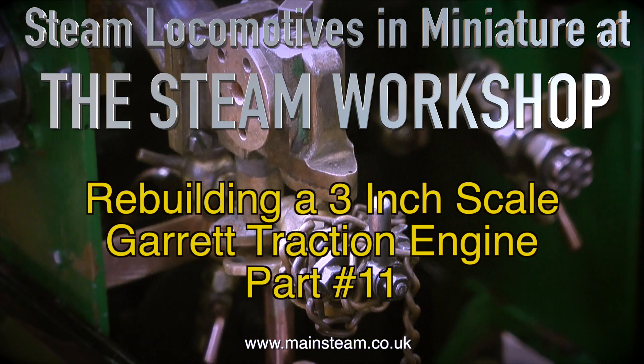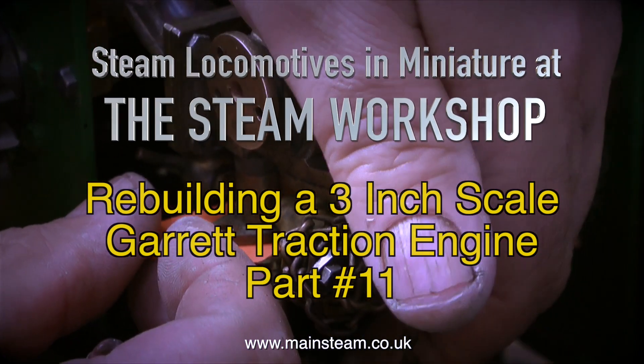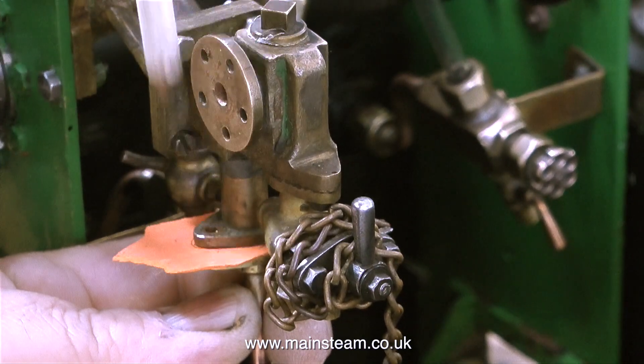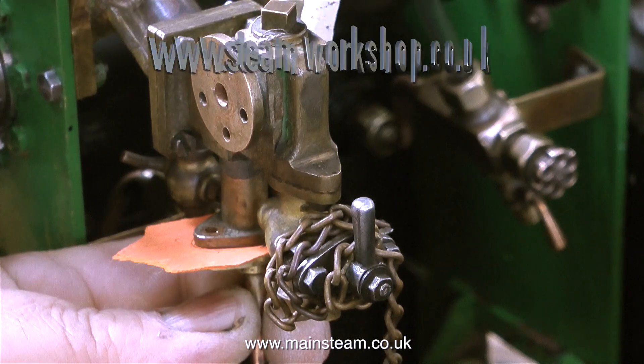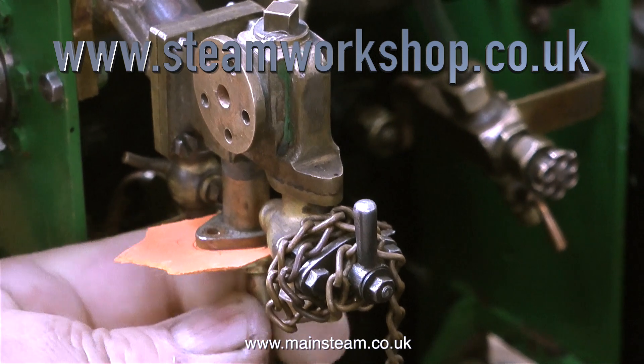This is the water pump, and what this does is it takes water from the tank and either pumps it into the boiler or recirculates it back to the tank. There are two pipes: one is the water pickup, which is the one I'm working on at the moment, and the other one next to it is the water return. Obviously, because it's a water pipe, it needs a gasket.